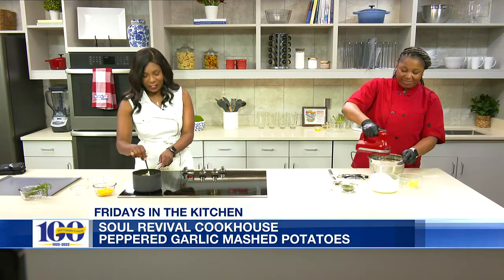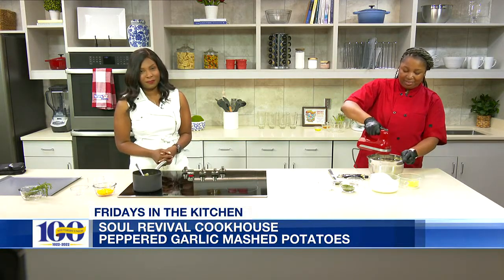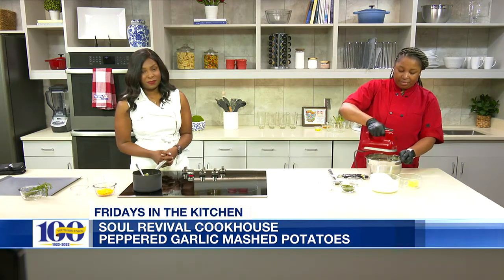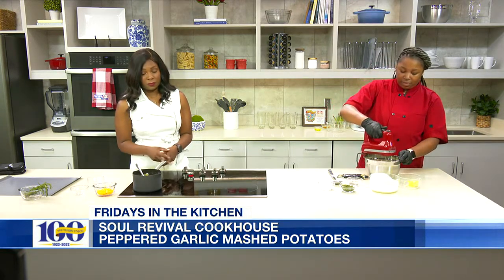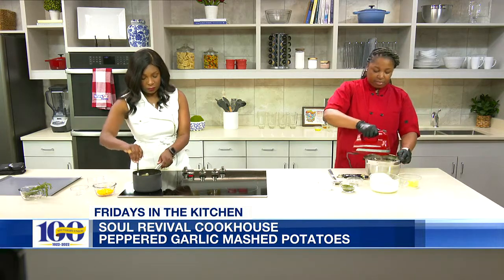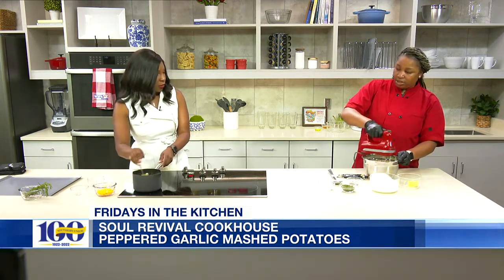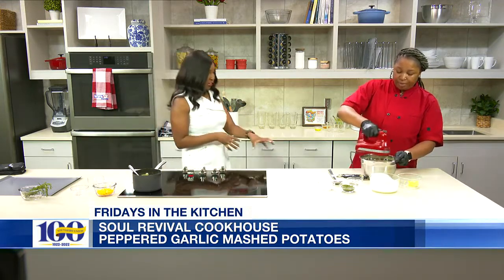We are standing by right now here in our kitchen. Thank you so much Chef Snow. We are about to toss it over to NBC for a special report. Okay Jasmine, you don't have to stir anymore — you can just let this sit. So I can keep this here and then you got the potatoes here.